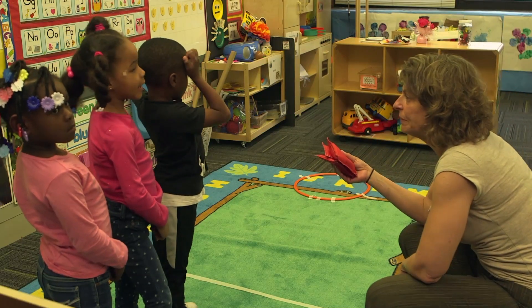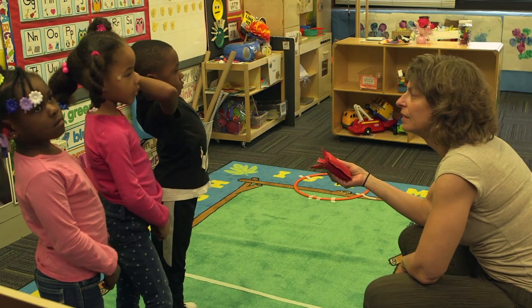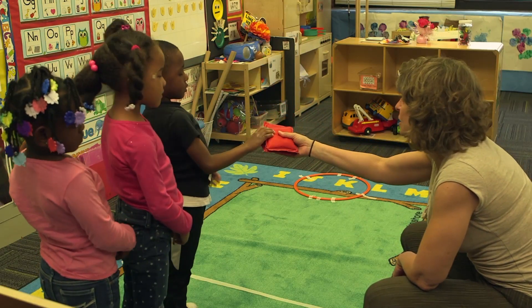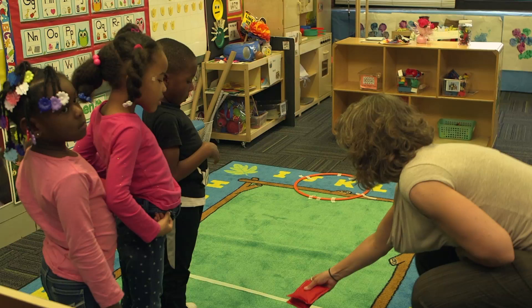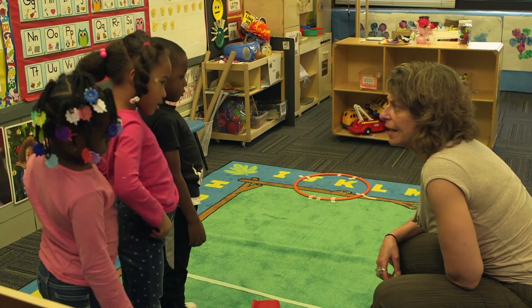Today, do you remember how to play the hoops game? Yeah. Remind me what we're going to do. What are these? Bean bags. And what are we going to do with the bean bags? We're going to toss them into the hoop. Can you guys see how many bean bags I have today? Three. We're going to start with three bean bags, okay?